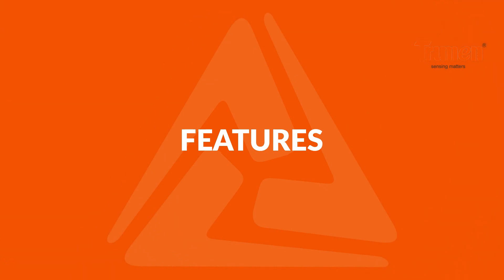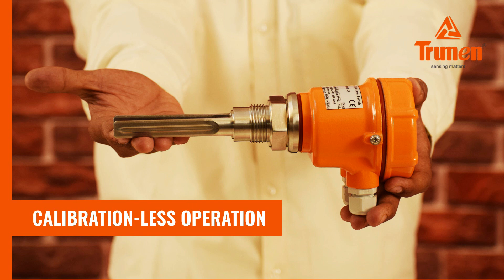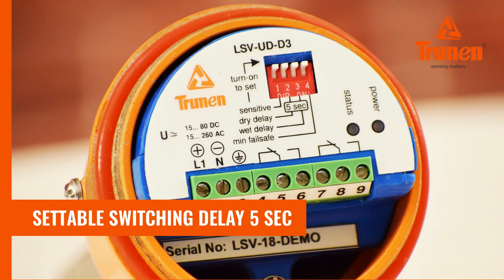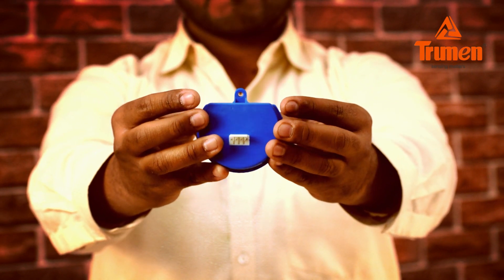Features: The Truman vibrating fork is compact in size with calibration-free operation. Universal power supply on the same terminal: 15 to 80V DC or 15 to 260V AC. Inbuilt settable switching delay for 5 seconds. Tropicalized sealed electronic module for easy maintenance.